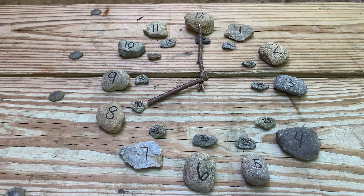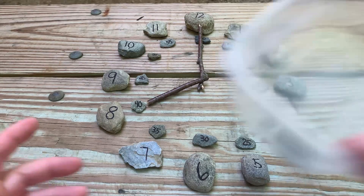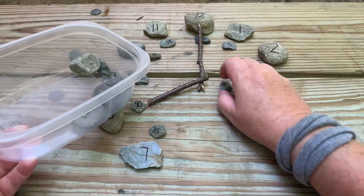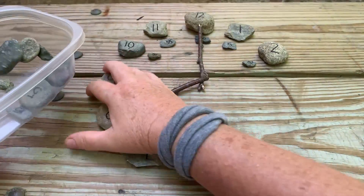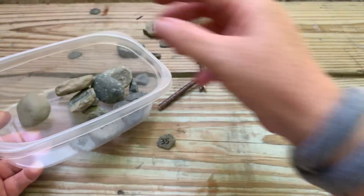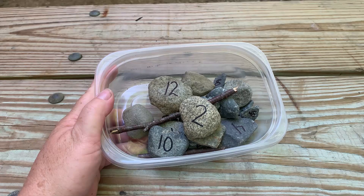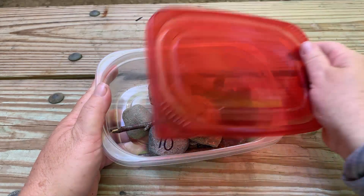This is great for kinesthetic learners. They can use this to explore and learn the movement of a clock and learn to tell time. You can also place all these pieces in a piece of Tupperware, and now your child has an activity that they can play with independently and practice telling time.